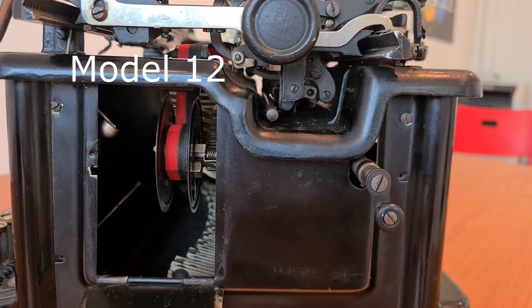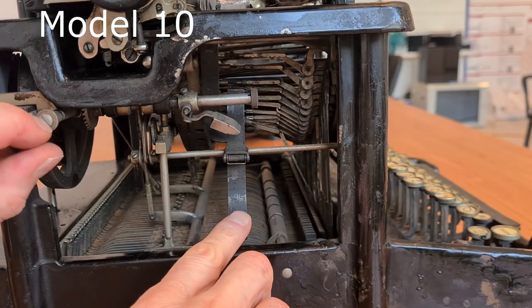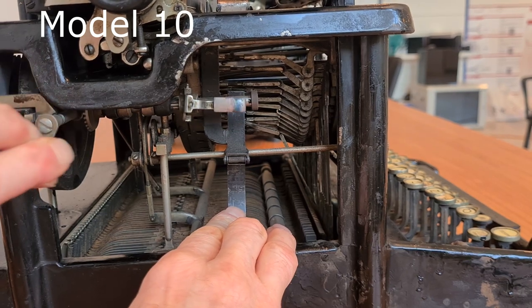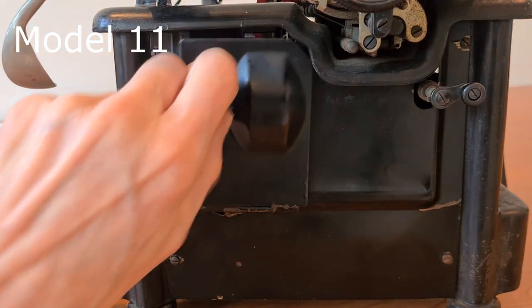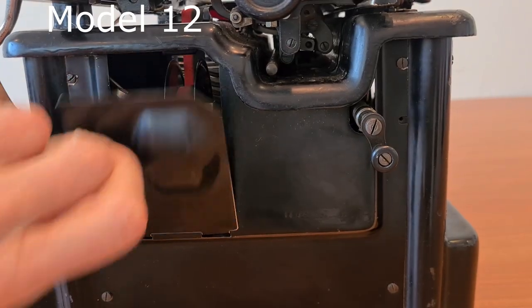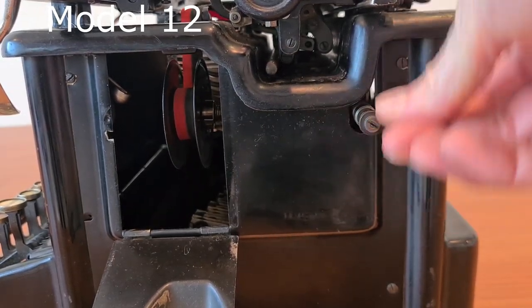Nice sound in all models. In Model 10 the ribbon is here in the open. In Models 11 and 12 the ribbon is inside these slots — there is a nice cover to open it, and with this little crank you advance the ribbon.